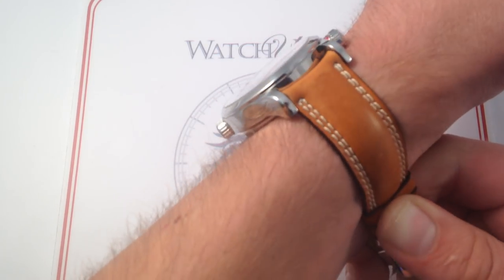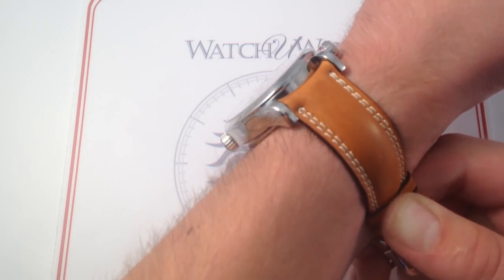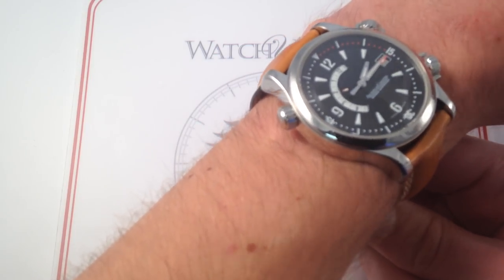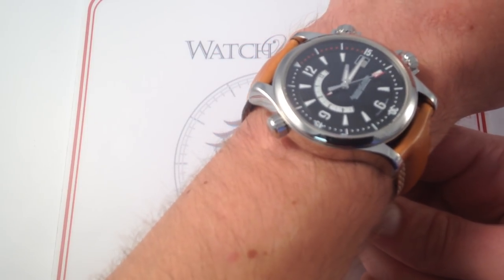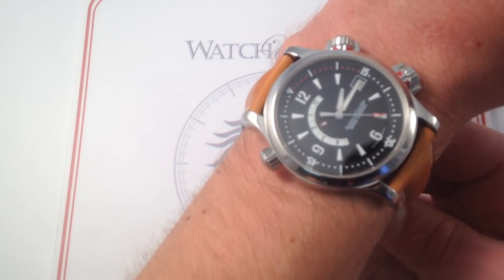Now, you can see that this heavily bolstered calfskin strap with a contrasting double stitch really is the perfect contrast to the white metal and the black dial. Elegant — this could absolutely be a formal watch for dress occasions, but with summer on the way, you'll be happy to know this one's water-resistant to 100m, and those compressor crowns are a big reason.